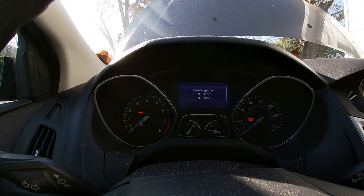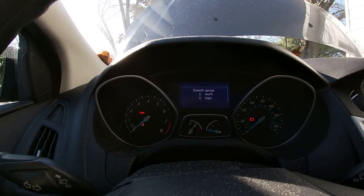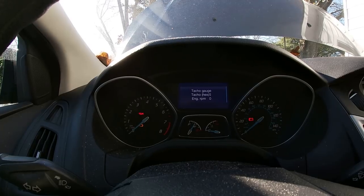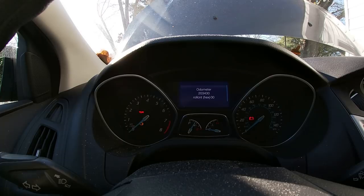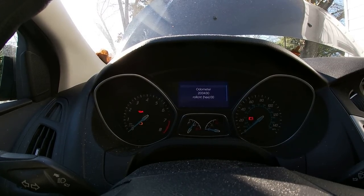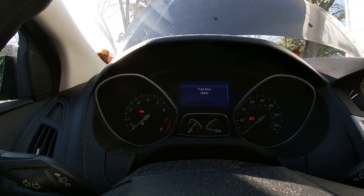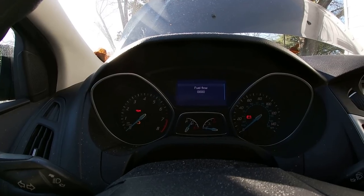That gives you your speed gauge, which if you start this up when you're driving it, it'll show you the speed as well as what your tachometer's registering — it's not running right at the moment. And your mileage on your odometer, which ain't correct. And your fuel percentage, fuel flow, which since the engine isn't running, that's not registering.